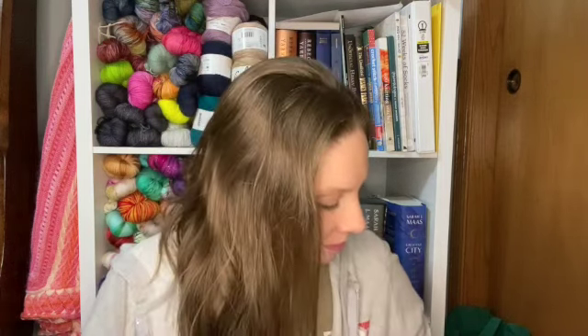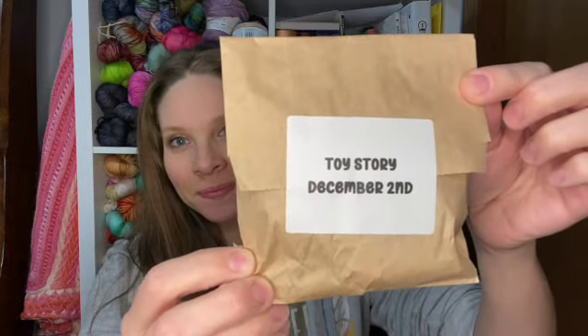Today I'm going to be opening up my Toy Story Advent from Fangirl Fibers and then showing you what I've been working on, and I do have one piece of yarn mail that I will show you guys at the end. So let's get started with my Advent. I have December 2nd — let's see who we got.